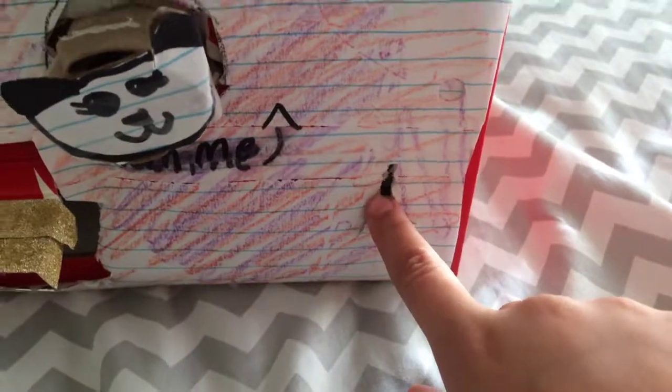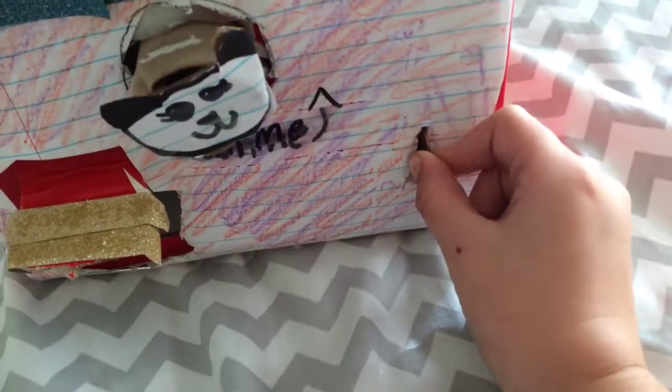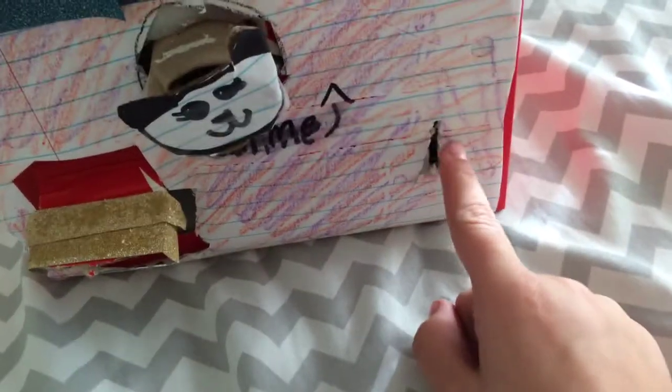First thing you're going to need is a coin. This requires a coin, and it says 'put coin in.' If you don't have any coins, I put this bucket next to it so people can put change in. Pennies aren't rejected, but fake money is rejected.